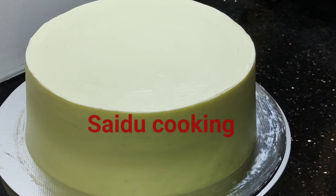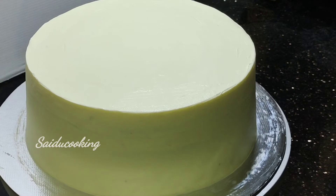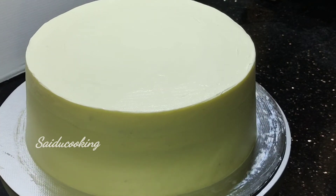This video is about whipping cream. Please like and subscribe to the channel for more videos.